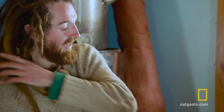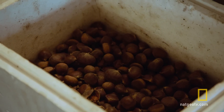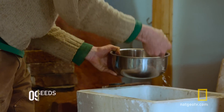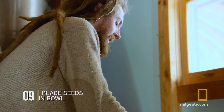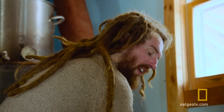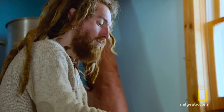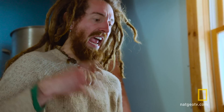The next step in the process is called cold stratification. What cold stratification does is it leads the chestnut to believe that it's gone through a winter and it's ready to germinate. The key elements to proper cold stratification are obviously cold, moisture, and air.